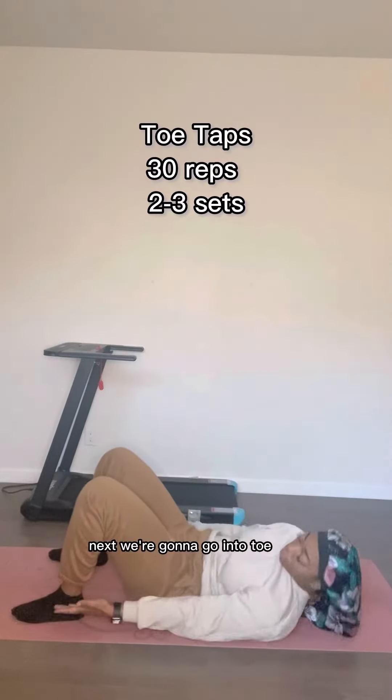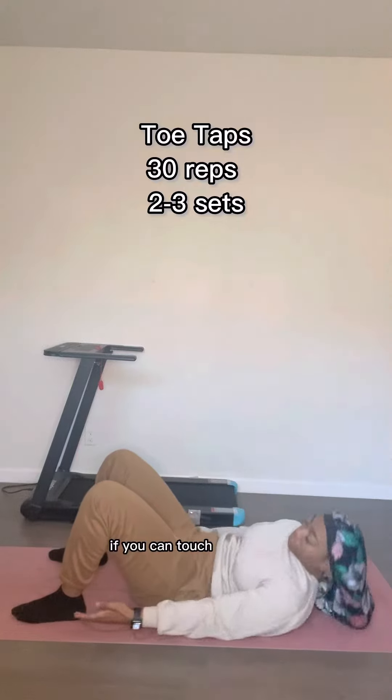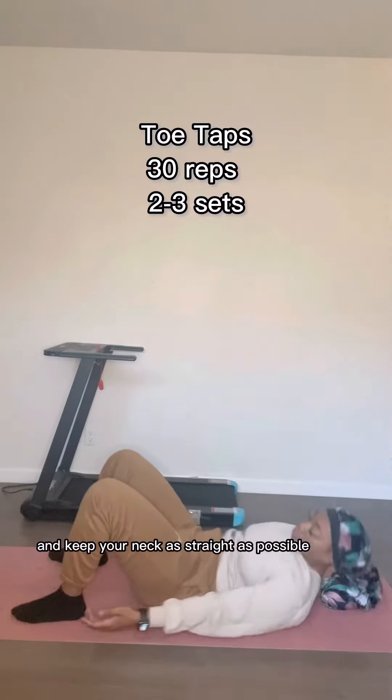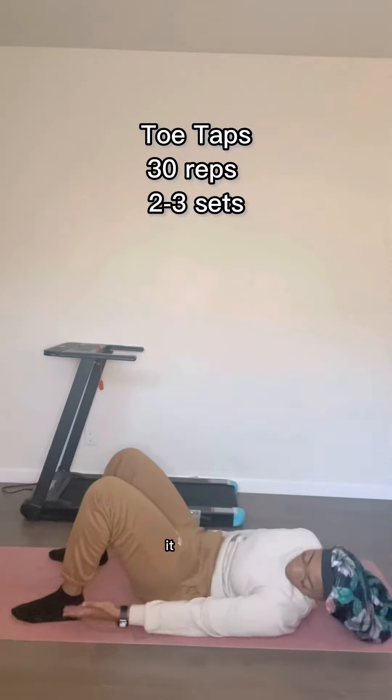Next we're going to go into toe taps. You're going to reach over to your right and left and tap your toe. If you can touch your ankle and keep your neck as straight as possible — it burned real bad. It don't look like it's straight, but y'all see my veins, it's straight.